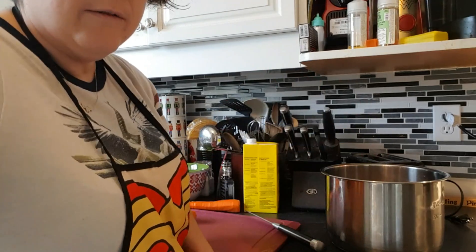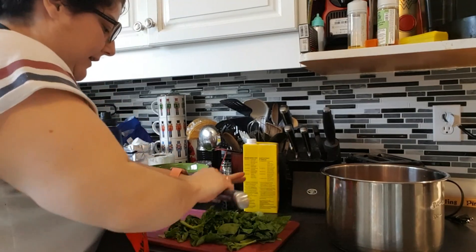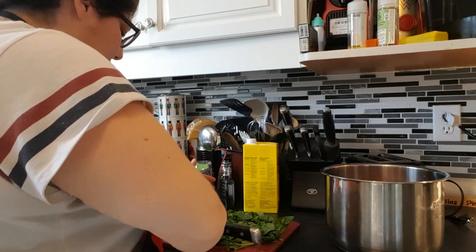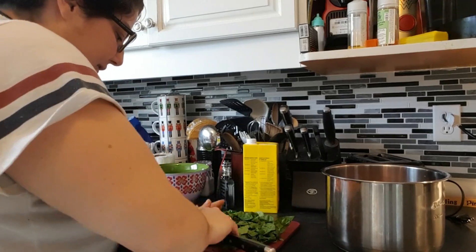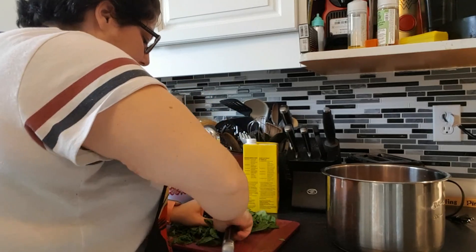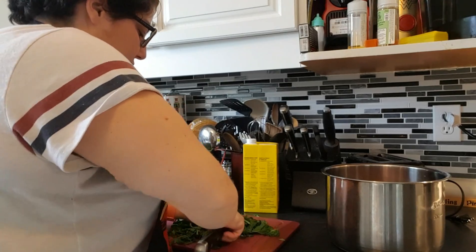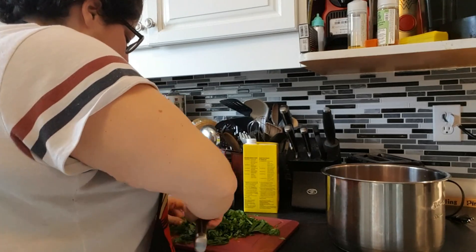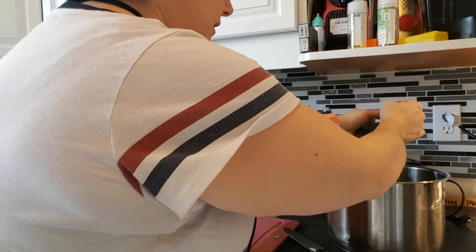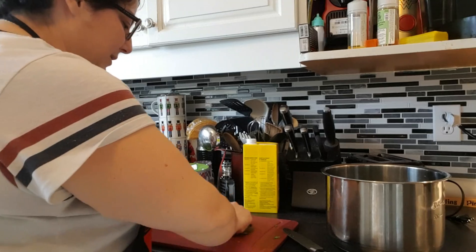Chopping our spinach now - we want it superfine. Spinach is like 90% water so it's going to reduce into nothingness anyway. Just a nice rustic chop so that we don't have big pieces. I don't want to go full force like I was grating parsley - just a nice rustic chop to make sure I've got some pretty nice small pieces. If they're not uniform, it's fine - it's soup, don't worry about it.